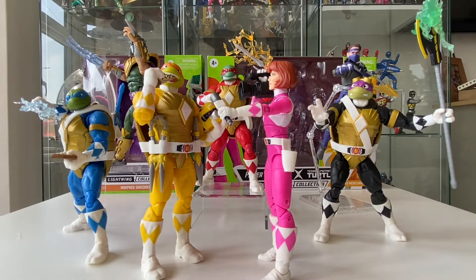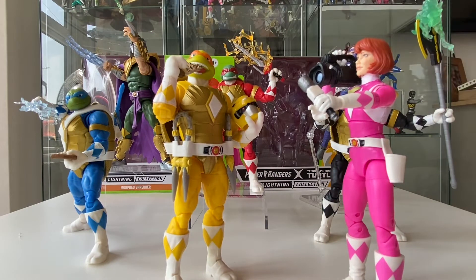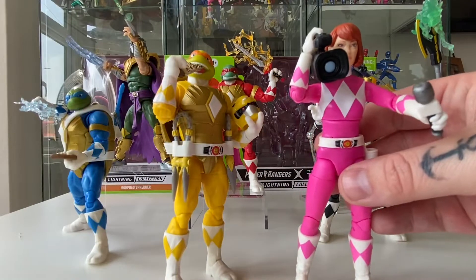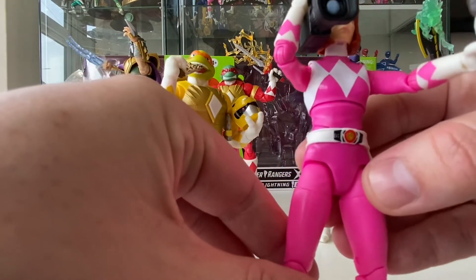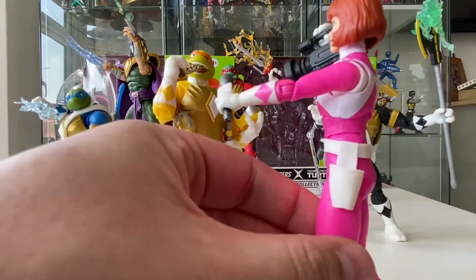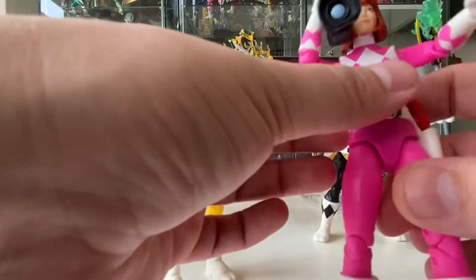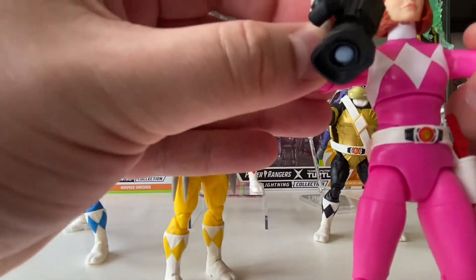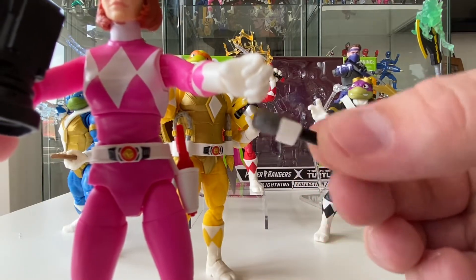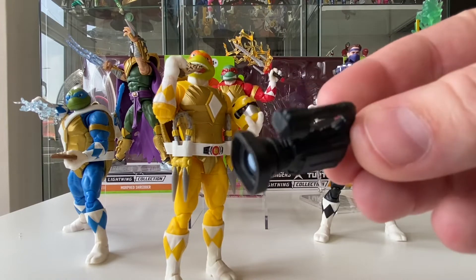So here we've got April — or April and yellow. The pink mould is pretty much what we've seen already, minus the skirt. The big difference is that she doesn't have a skirt; other than that everything is the same. We've got the nice Power Coin in the middle there, her holster on the side which does come with her weapon so we can snugly fit that in there. She comes with quite a few accessories — obviously she's got her camera and her microphone, which is just a plain microphone. And then we've got her video camera so she can do her work.